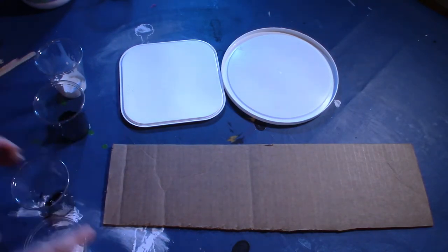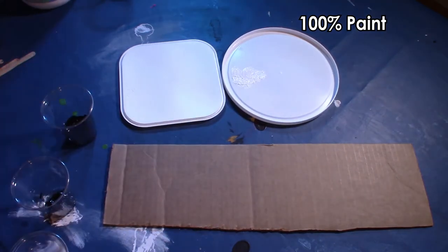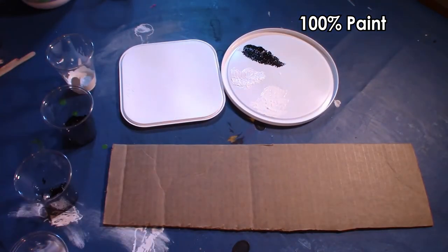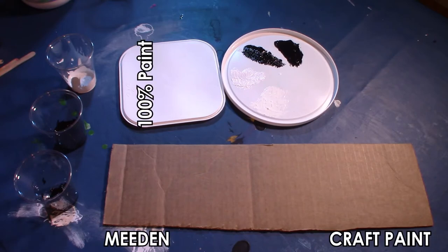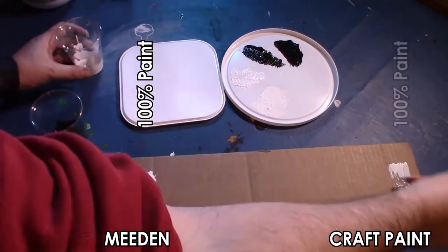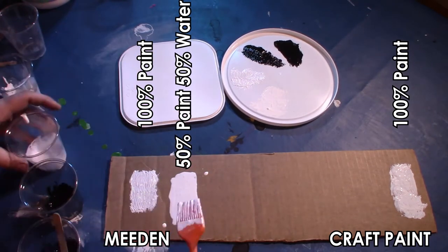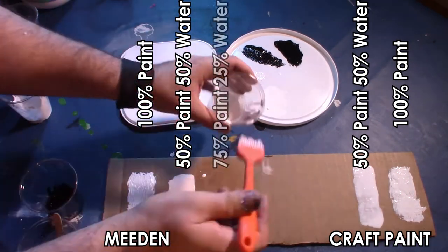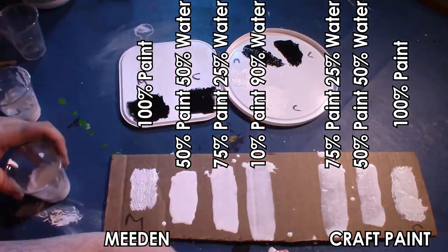Now we're going to do the test on the ice cream lids and cardboard. We're using only the Medin artist paints and the craft paints, and we're doing pure paint and then watering it down in stages on both surfaces to see the effects. You might be asking why I'm using a silicone brush — it's really good for testing and easy to clean; it doesn't absorb the paint like a standard brush does. Here's the Medin white paint applied out on the cardboard.